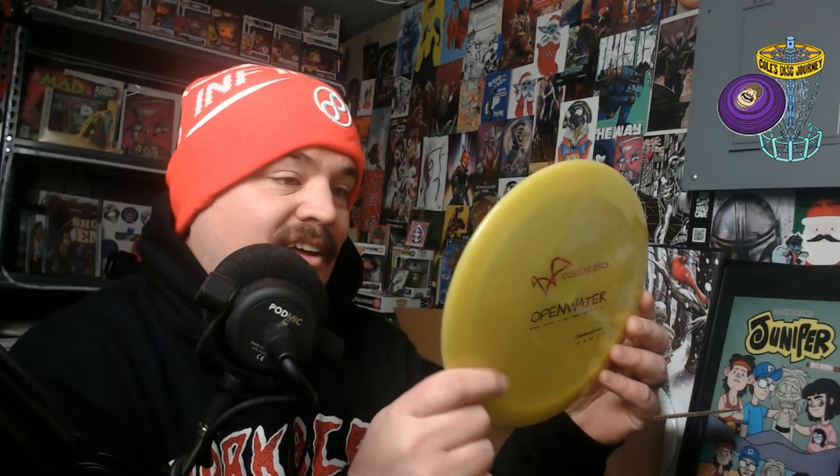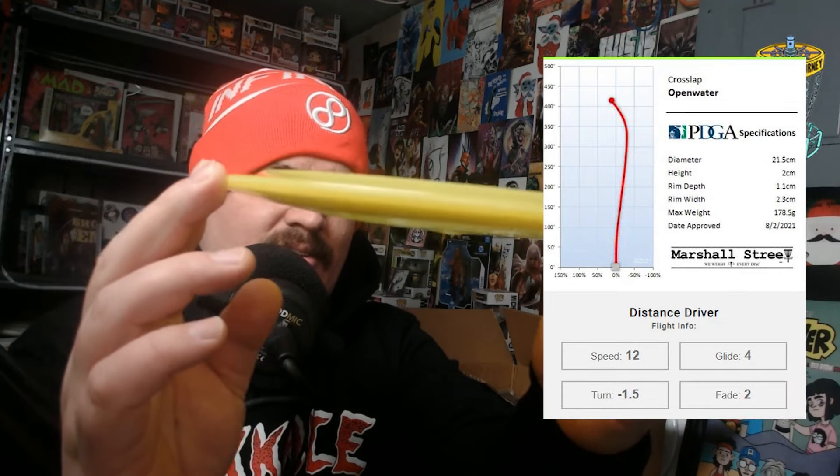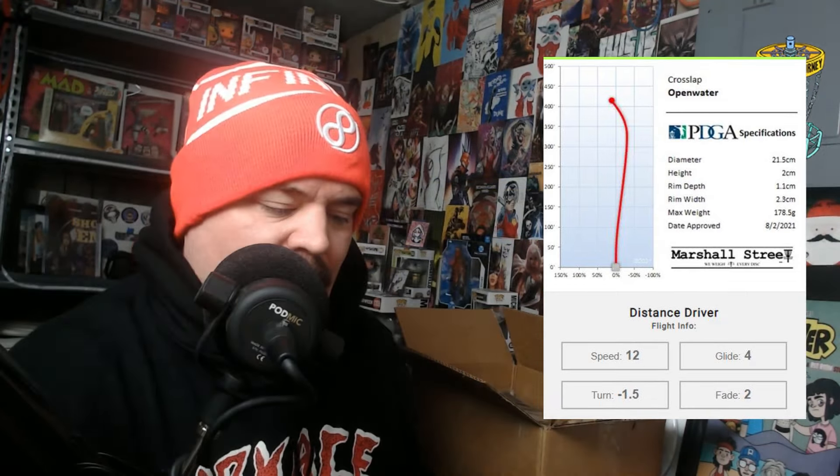This looks like the disc from the mystery. We have a Cross-lapse Open Water distance driver — I have no idea what this is. This thing feels kind of weird and it's a 12-speed. I don't really have the arm speed to throw these, but the plastic looks pretty cool. There's a little swirl there, and the rim is definitely interesting. I don't think I've ever seen a distance driver with that kind of rim before.